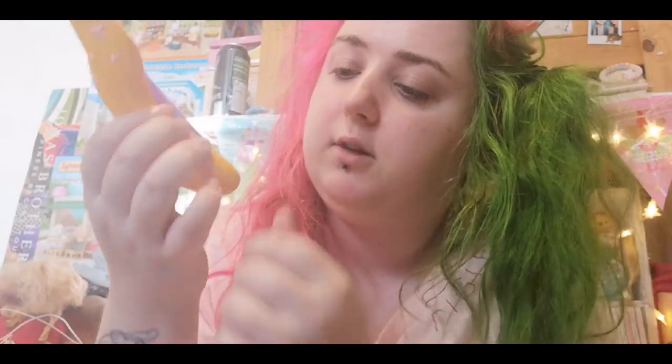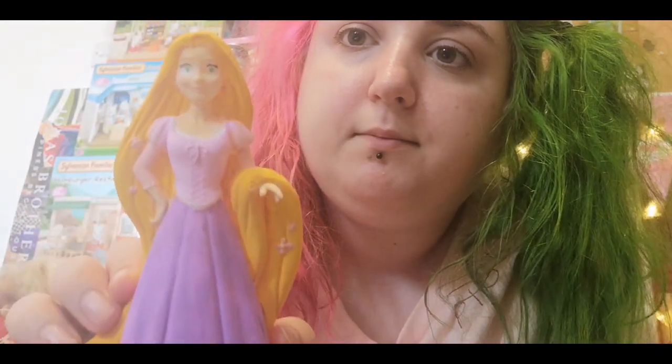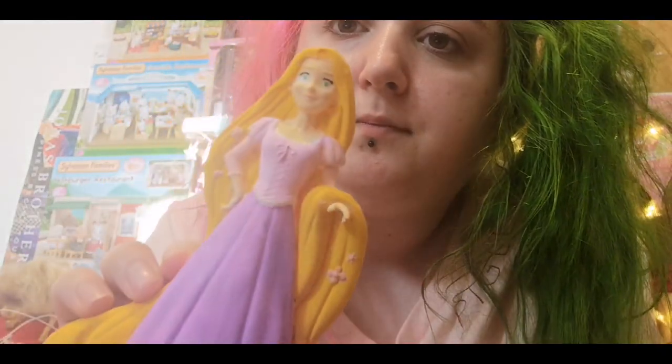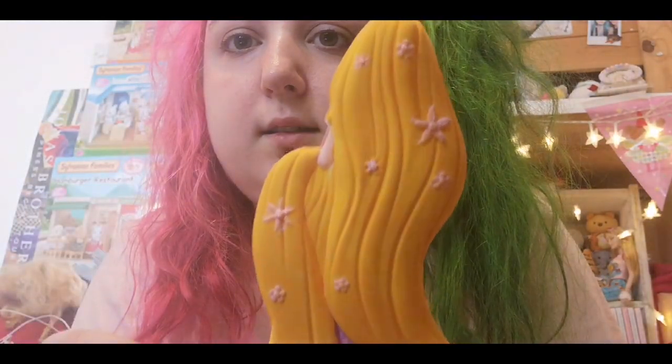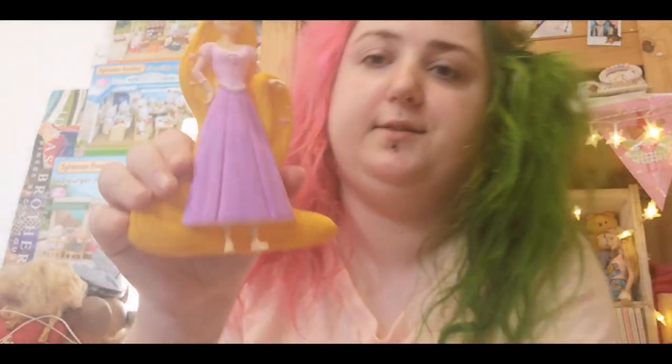I finished her! I forgot to film me doing her face because I got so into it. Her face turned out a bit funny but it's okay — I really like it, I'm really proud of it.